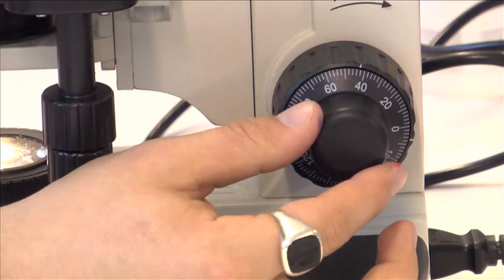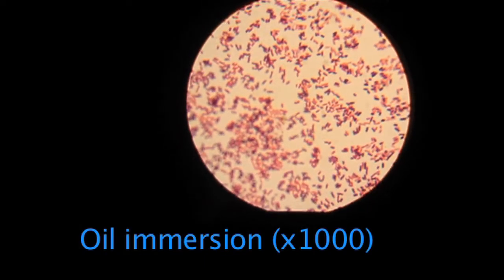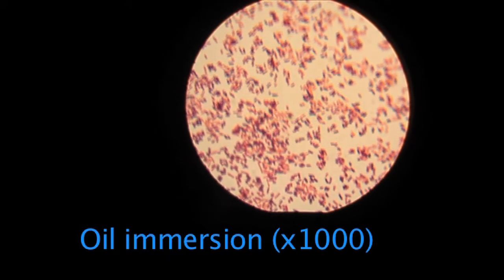This allows for a x1000 magnification. You should only be using the fine focus at this stage.